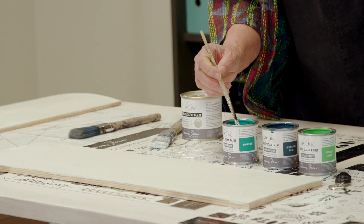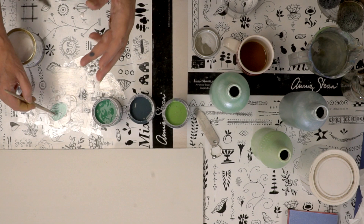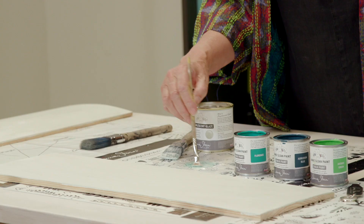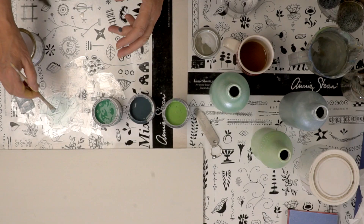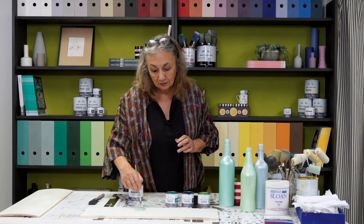Mix that in — see what a huge difference that makes. You've got to be careful not to put too much color in, otherwise you'll obliterate the translucency. Then I can just paint that on — isn't that beautiful? You could do that with a roller or a stencil brush. Let me do the other colors too so you can see how they're all affected.